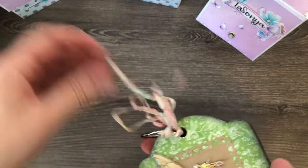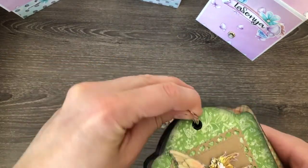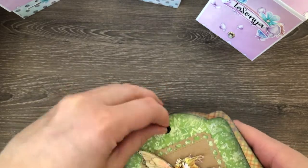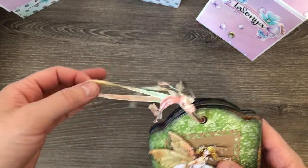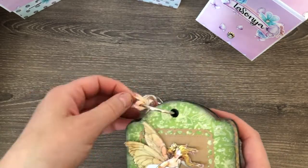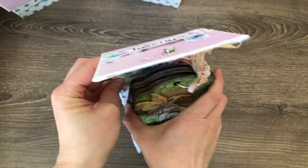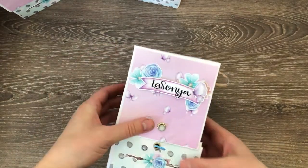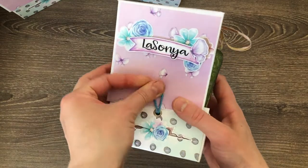I also included some ribbon, and I didn't cut any of the pieces in case they wanted to use it in a different project. So let's just put this back in — this box just fit these items in perfectly.